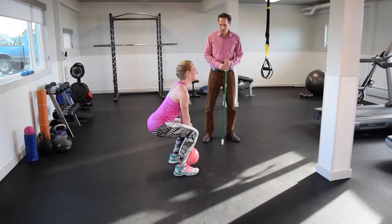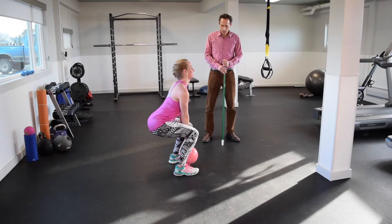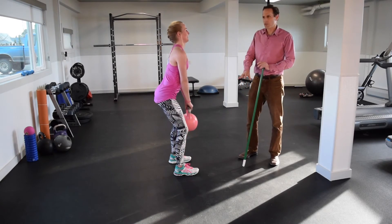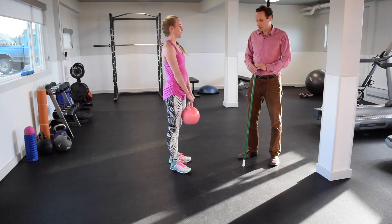There you go. It doesn't change the technique in any way — just let it hang down straight. I wouldn't add weight until you've done these for really a couple of weeks, two or three weeks, and you've had no issues in your knees or back or anything else. But if that's all good, some weight is a good idea.